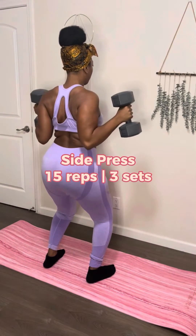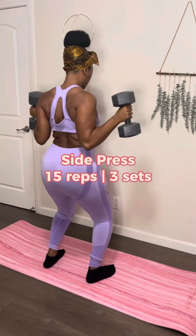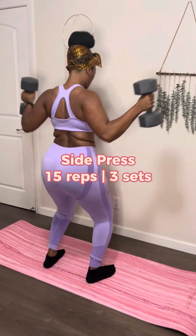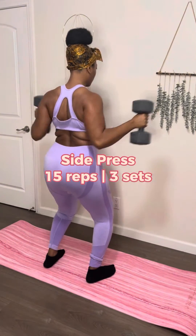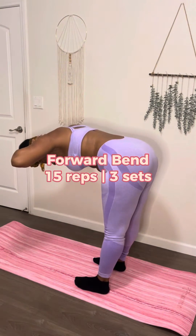Now we got to do side press and this bad boy is going to get you tired. To be honest, I don't even know how I got through 15 reps — that's how much I can't stand doing this one. See how I got long pauses in between because I'm breathing in, pushing my arms out, and then bringing them back. This might help my upper back area around my shoulders and my arms. You know how I always say pace yourself? Yeah, I was pacing the hell out of myself with that last one.